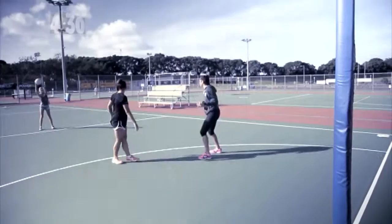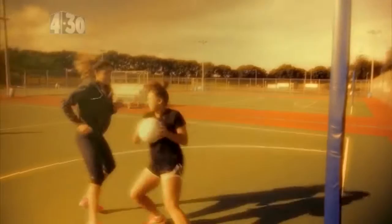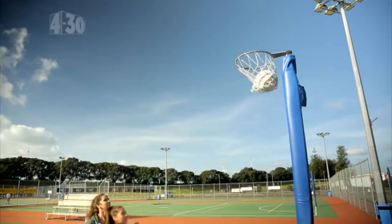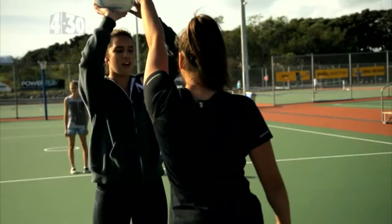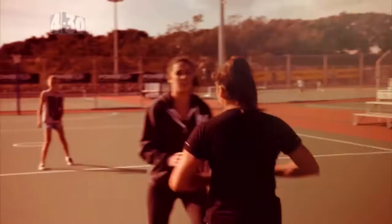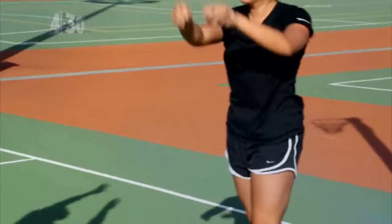Remember when boxing out just to track me and don't let me get in front of you. Should we give it a go? We'll go one more time. Sorry, I'm just too good. Remember to transition quickly and then once I've released the ball, you want to find me and keep me on your back. Good boxing out.